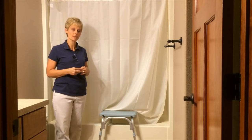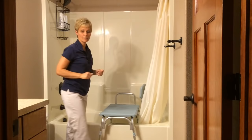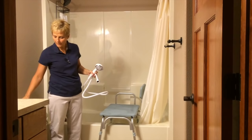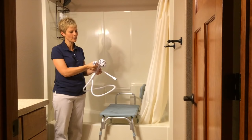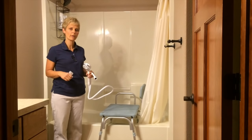Now when you're sitting on a bench in the tub, something handy to have is a handheld shower head. You can pick one of these up at one of the big discount stores. It will have an adapter piece like this — you take off your existing shower head, this screws right into the pipe that comes out of the wall, and then you have a handheld shower. Most of these have a dial where you can turn the water off while you're soaping or doing whatever you need to do. So a handheld shower is a good idea if you're using a bench in the shower.